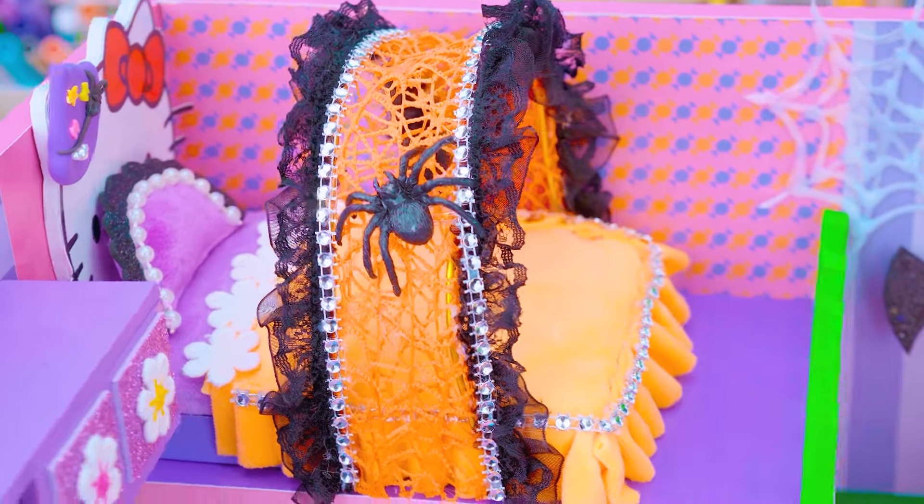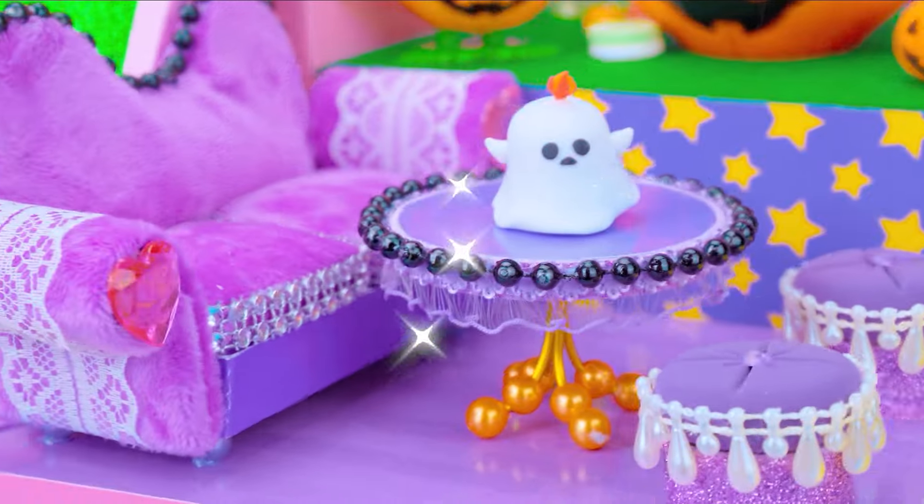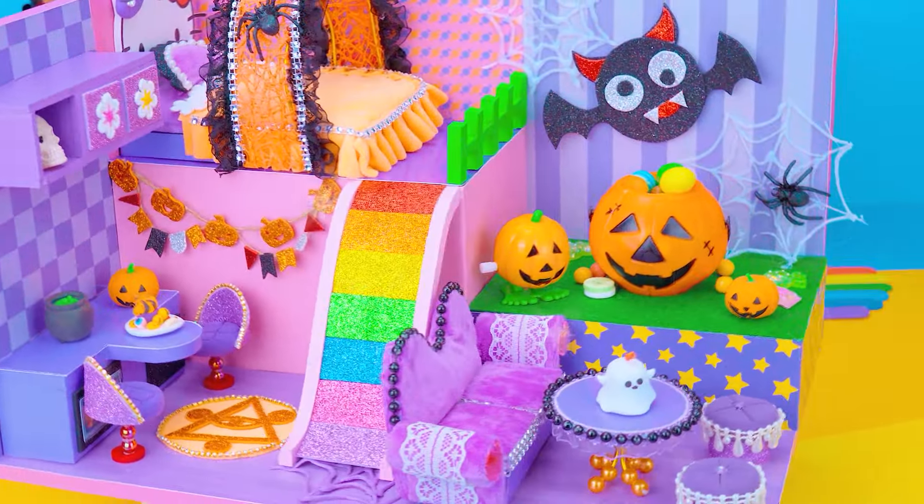The Halloween house is completed! I really like this! Thank you for watching my video! If you have any ideas for the next house, let me know in the comment — DA House! Don't forget to share and subscribe!